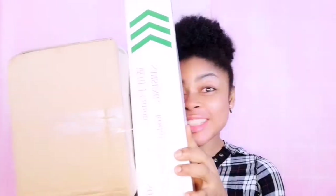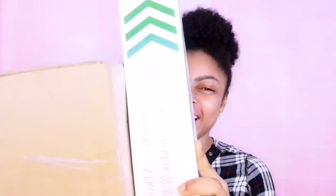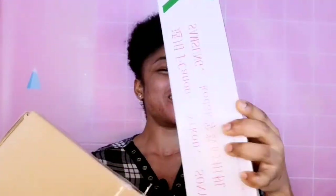Here comes my parcel! I'm so excited. Here's my tripod and my camera — wow! Vlogging is going to begin very soon on my channel. I'm sure you guys are excited to see what I'm going to bring.